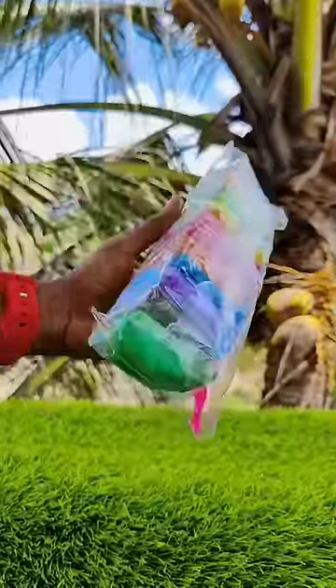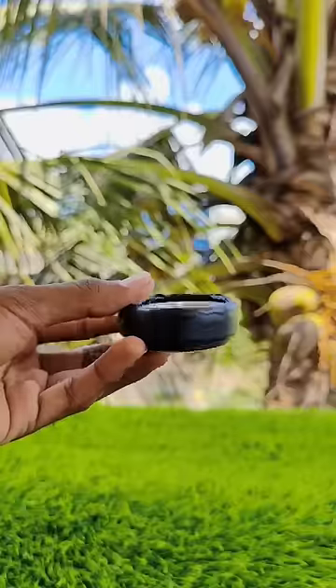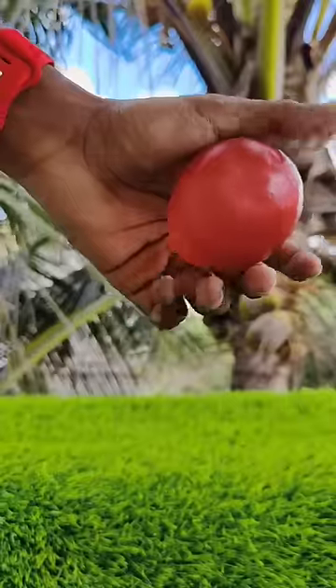Now we can make a foam play for this week. First, let's take a jumping ball. If you have any color ball, let's tape it.